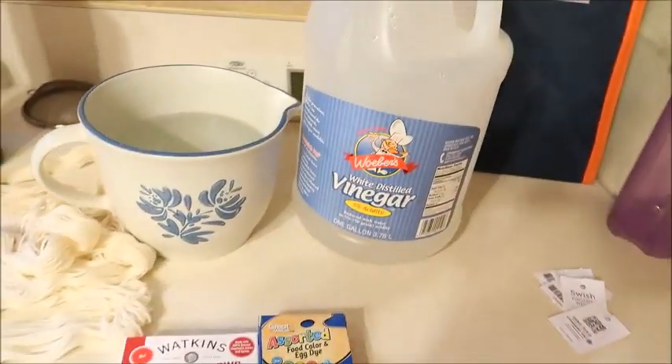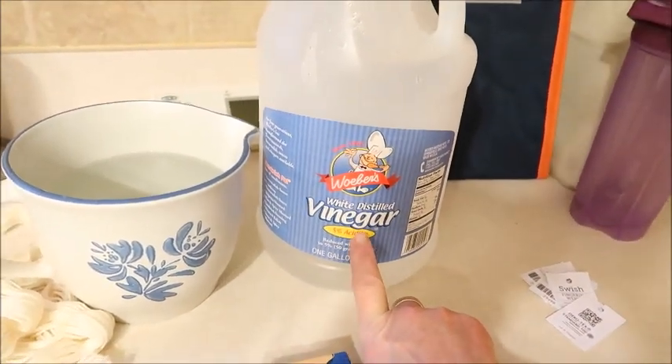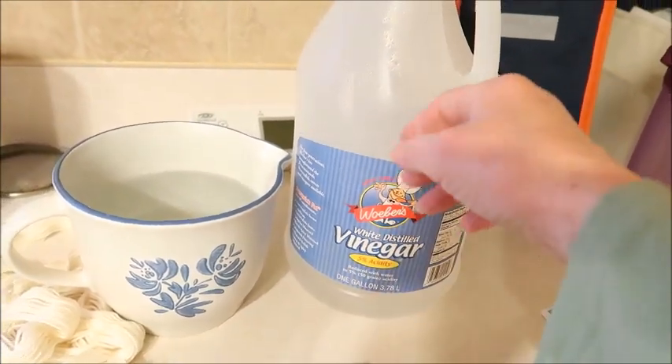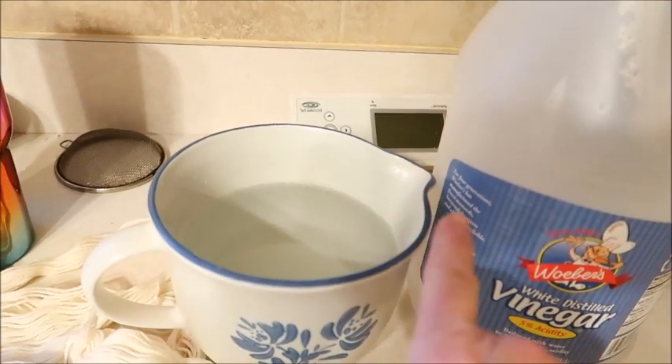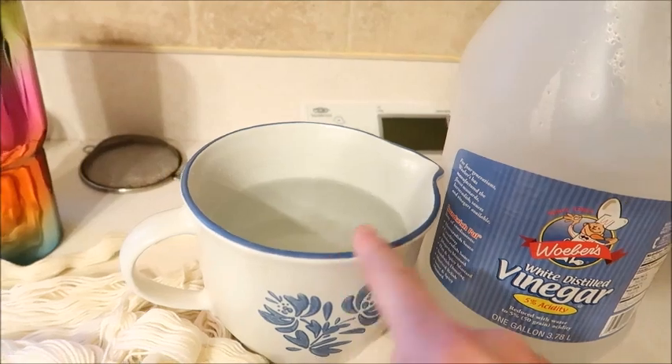Okay, so supplies I need. I just have some plain white vinegar — apple cider vinegar would work too. I have a big gallon of this, so I have mixed that with water. It's one part vinegar, two parts water, and I just have that sitting here.